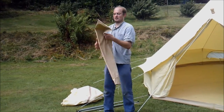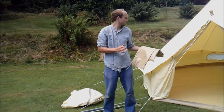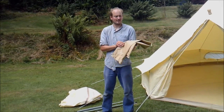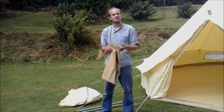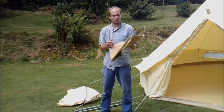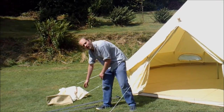This is the bag your poles will come in. It's made out of the same PVC as the ground sheet, so it's 540 grammes per square metre in weight. It's a really high quality heavy duty bag. Some bags might be a nylon bag that's easier to rip and break, but we include a really great high quality bag with our bell tent.